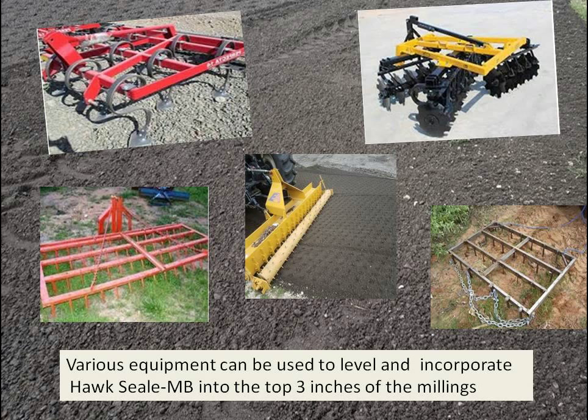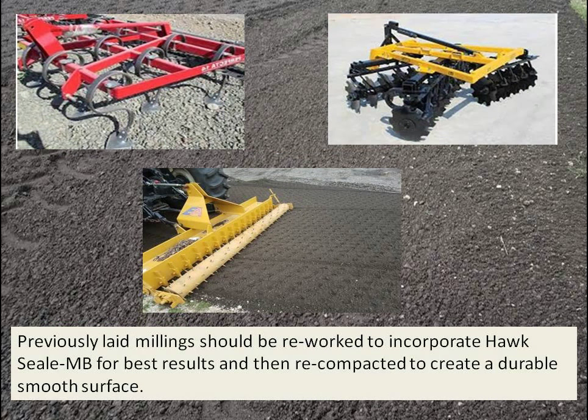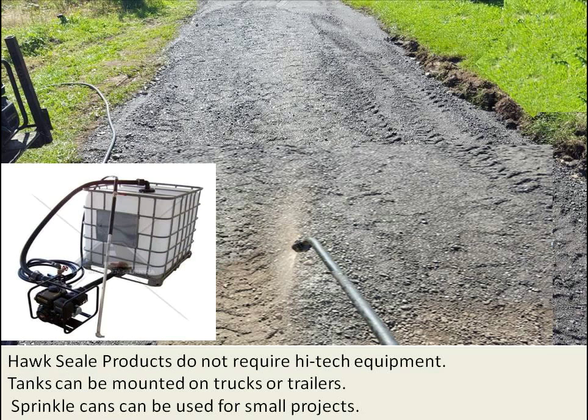Various equipment can be used to level and incorporate the Hawk Seal blend into the asphalt millings. You can use a field cultivator, disc, or heavy harrow — maybe weight it down. We like to use our pulverizer; it does a great job. Previously laid millings should be reworked to incorporate the Hawk Seal into the top 3 inches and then recompacted to create a durable, smooth surface. Tanks can be mounted on trucks and trailers, and sprinkle cans can be used for small projects.